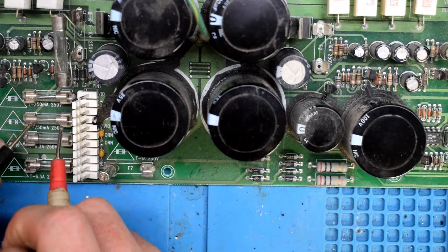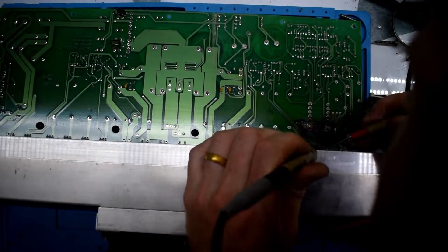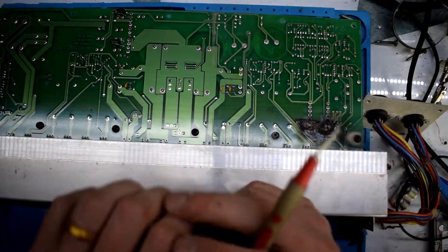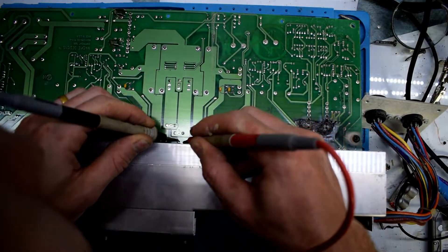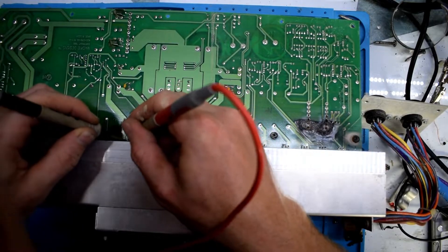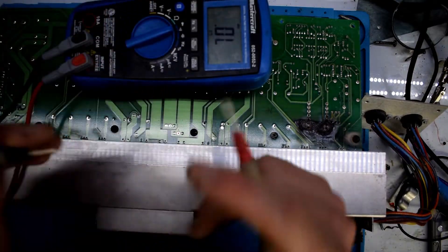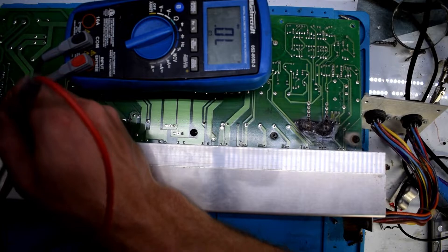These fuses seem to be okay. Testing to see if there's any shorts, and testing the transistors — these transistors seem to be fine. I'm getting half a volt forward voltage so they look okay to me.